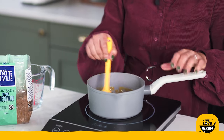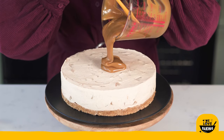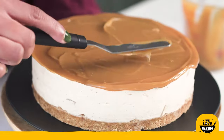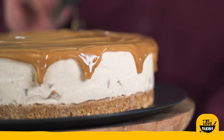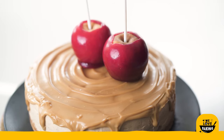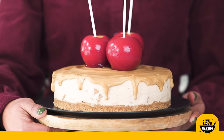I'm going to pop this into a jug and once it has cooled down enough I'm going to use it on top of my cheesecake — I'm just going to pour it over the top and then spread it out and let it drip down the sides. And as a little bit of extra special decoration I have here some toffee apples that I'm just going to place on top of my cheesecake to make it look extra special.